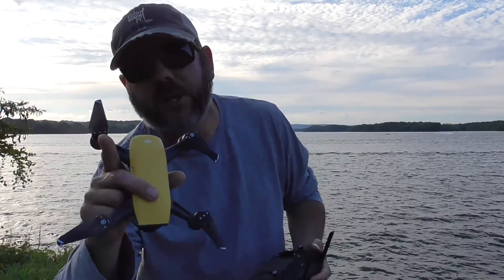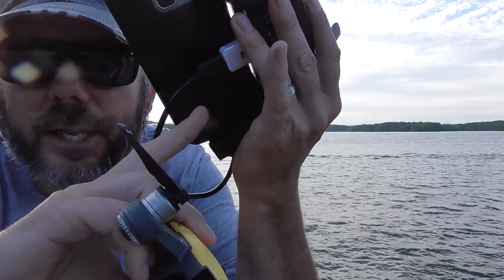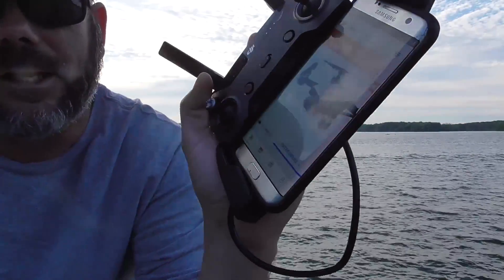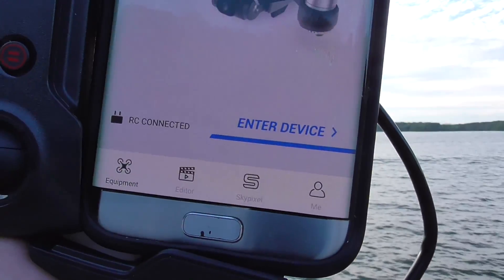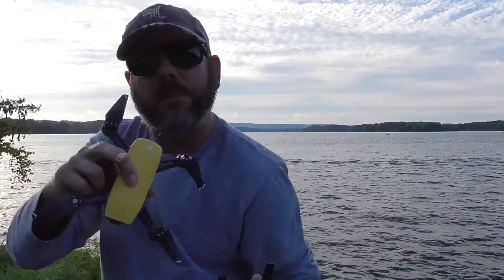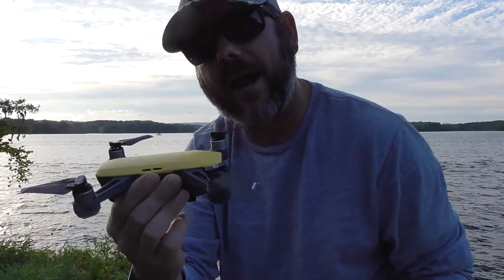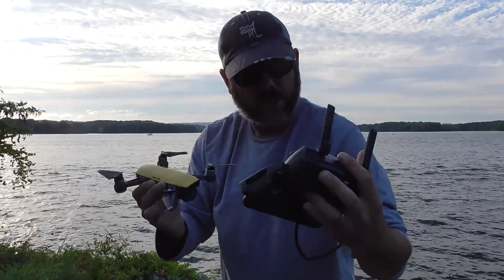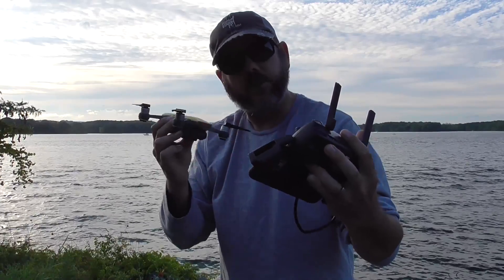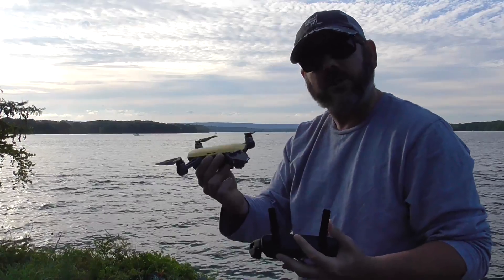Hey guys, Michael here — thanks for checking out the channel. Today we're gonna fly the Spark with a hardwired connector. You can see it says 'RC connected.' Just three or four days ago we uploaded a video where we got right at 6,000 feet out at Lake Chickamauga with the little Spark. Now that we're hardwired in, let's take another flight and see if we get better reception and can push that flight distance a little further.